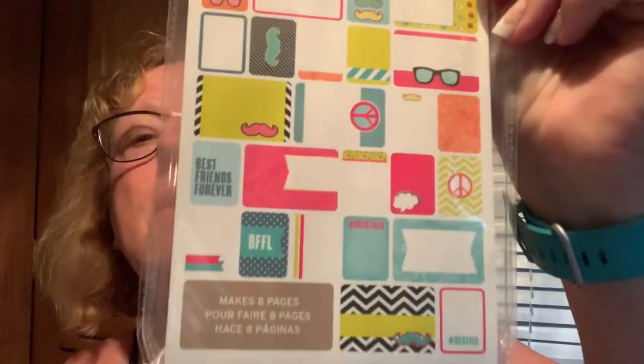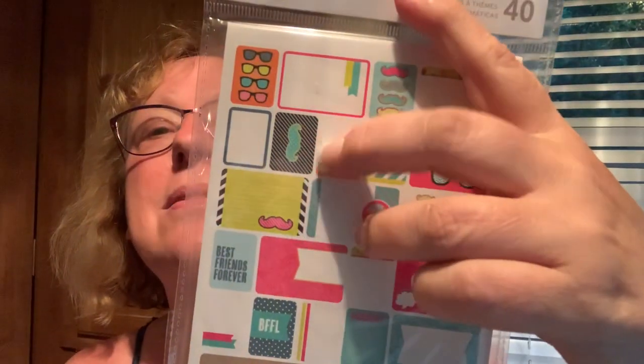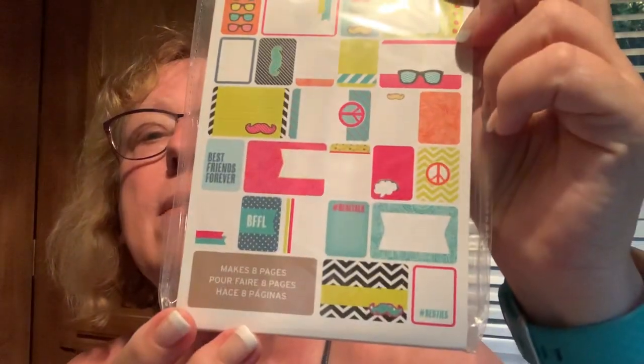I've been doing good on my homework. I've been playing around, having a good summer. This one is from Project Life, called Tween — Best Friends Forever. I don't know... oh, that's a mustache! I was thinking that was a seahorse.